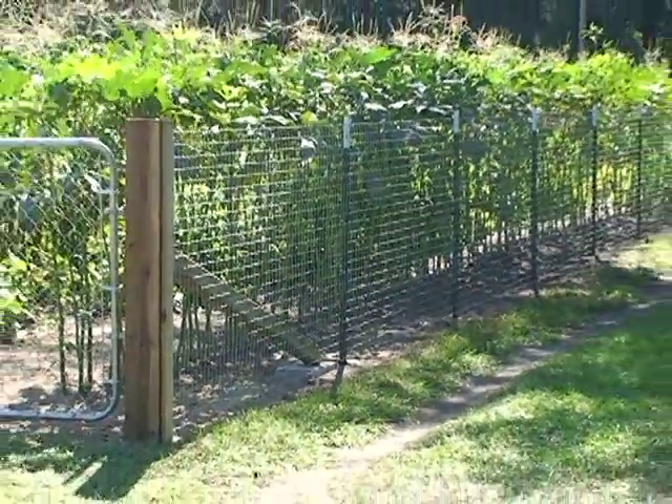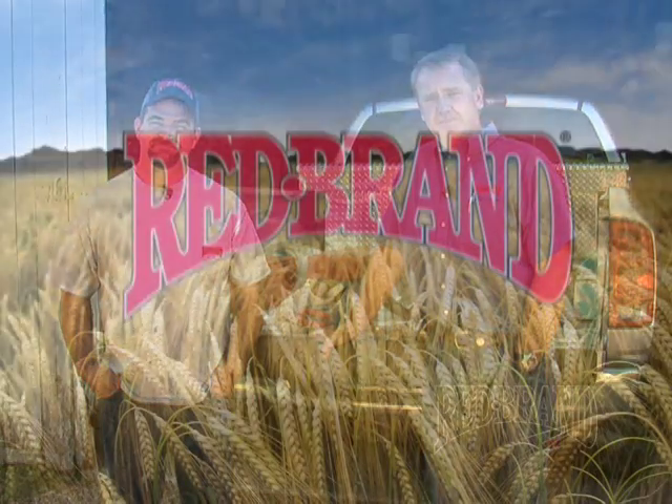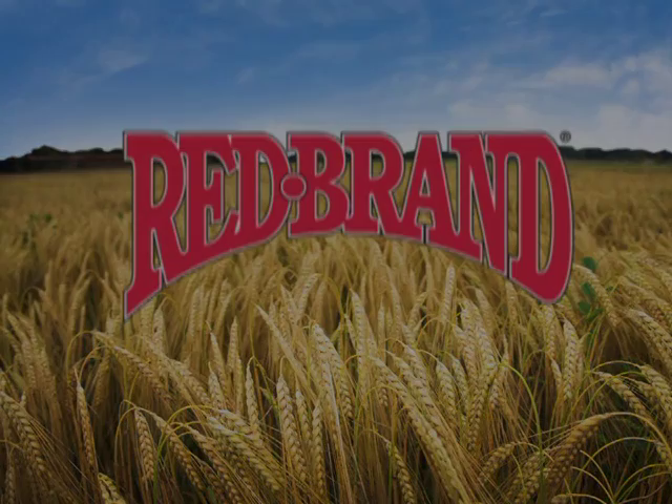I hope you found this video to be beneficial in your next fencing project. We hope that the techniques we showed you today are beneficial in your fence construction project. The tools we use today can be found at your local ag supply store or on our website. Also, for a list of local Red Brand dealers, log on to redbrand.com. Thank you.